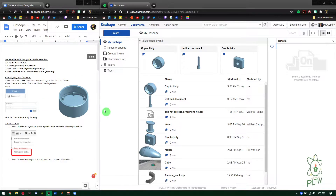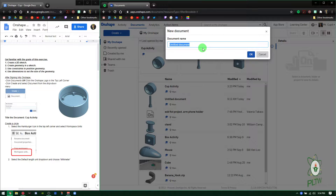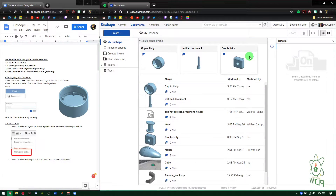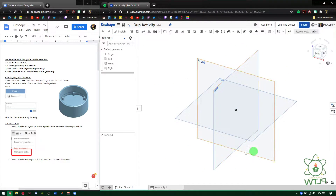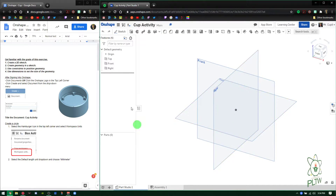Here's what the final design is going to look like. Click on Documents just like we did last time, and today we're going to name it 'cup activity.' After you sign in, go to Documents, go to Create, and title it 'cup activity.' Press OK. You're going to see front, top, and right. First thing we need to do is change the units — workspace units are still in millimeters, and most of the stuff we do is going to be in that. Press OK and the green check mark. It's in millimeters now.